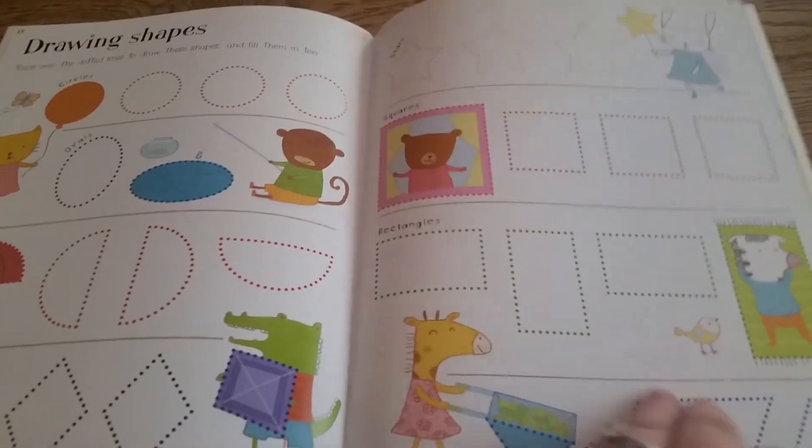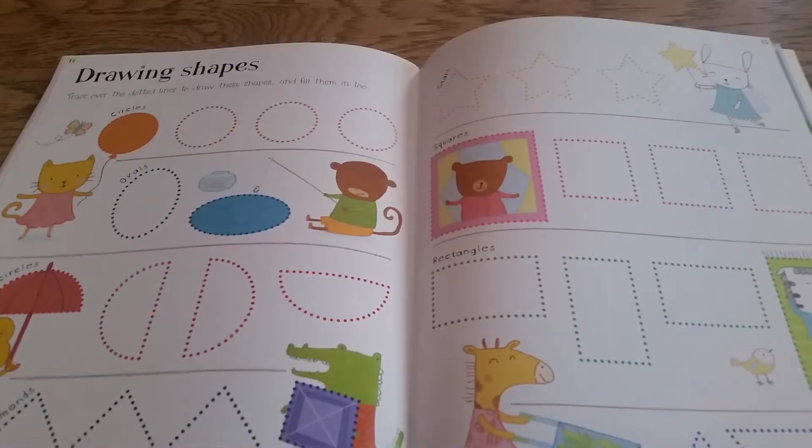Sorry, my dog startled me there. Do you see that? That's practice for drawing.